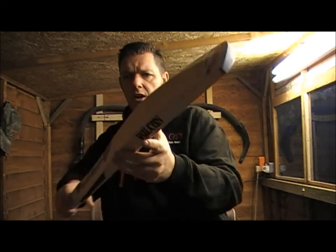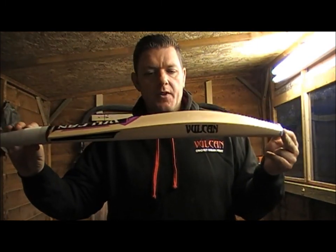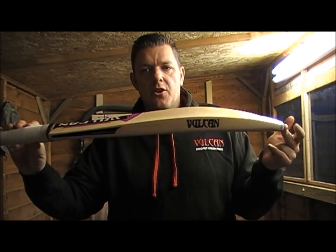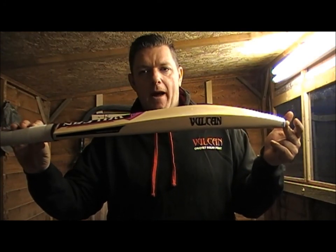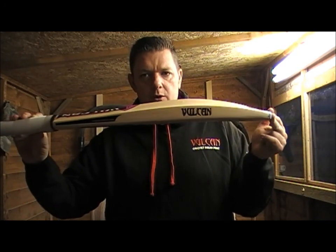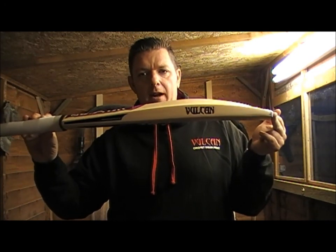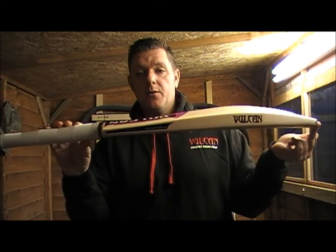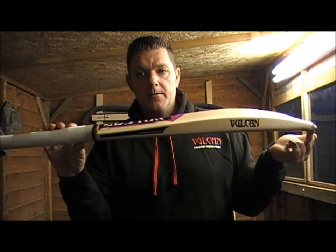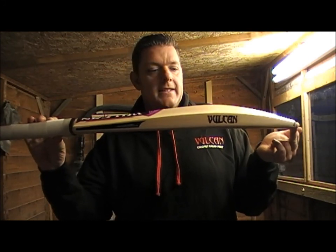This bat would suit a batter who likes to mix shots up between power and touch — so a really good all-round batter, batting sort of 3 to 5, maybe, or even an opening batsman. The weight ranges start from 2lbs 7 right the way through to 2lbs 14 on this one.